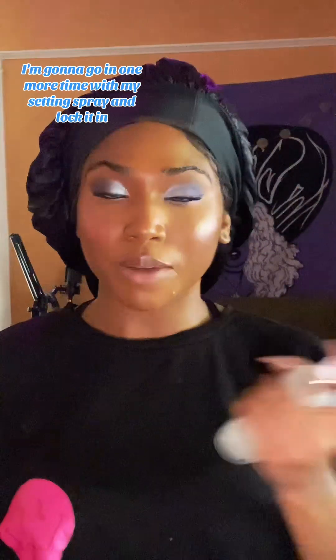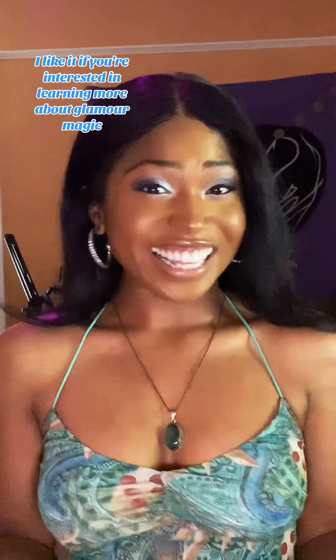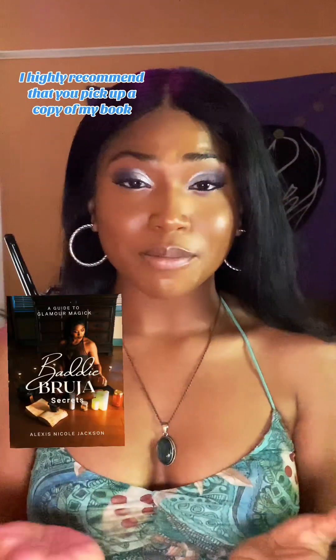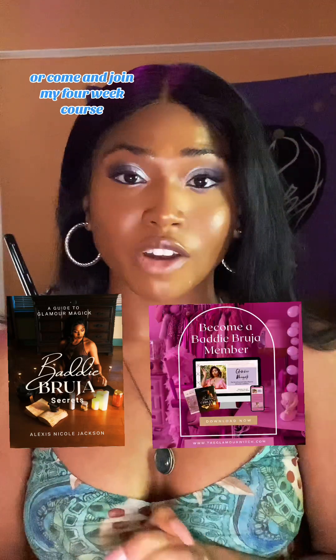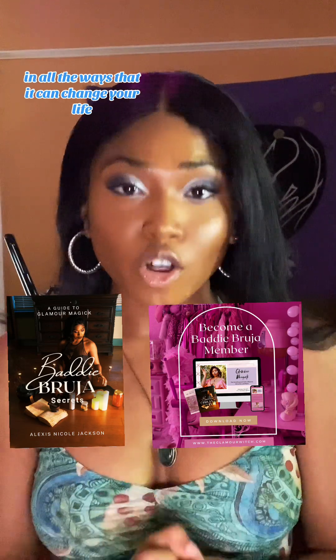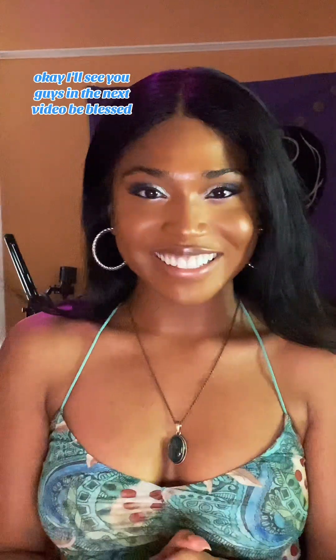I'm going in one more time with my setting spray to lock it in. Here is the final look — what do we think? I like it. If you're interested in learning more about glamour magic, I highly recommend that you pick up a copy of my book, Baddie Bruja Secrets: A Guide to Glamour Magic. Or come join my four-week course where we dive into the ins and outs of glamour magic and all the ways it can change your life. I'll see you guys in my next video. Be blessed. Bye.